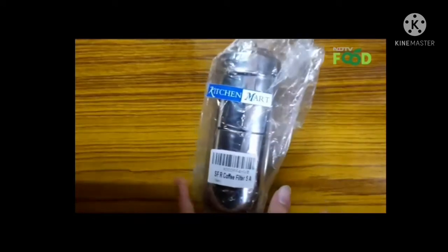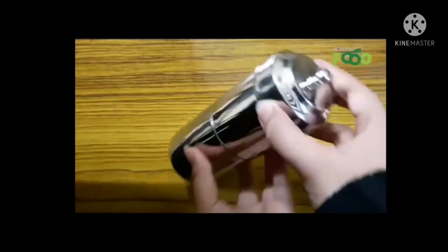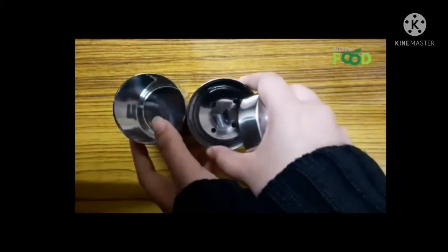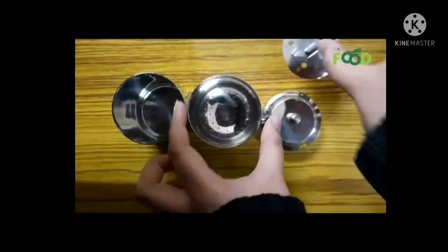Making filter coffee was never this easy. This is how the filter coffee set looks — it comes in a sturdy stainless steel body. It has 3 components: first is this tumbler, then comes another tumbler, here is the lid, and this is the plunger of the coffee set.